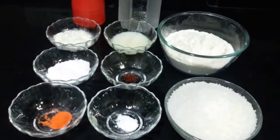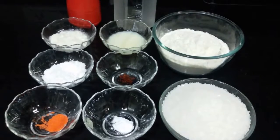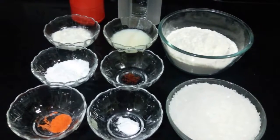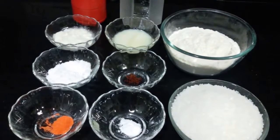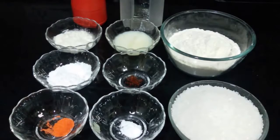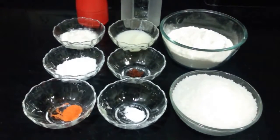Hello everyone, welcome to Shah The Cook. Today we are going to make Jalebi. It is a very popular sweet in India and a hot favorite during any kind of occasions. It is enjoyed thin and crispy or thick and juicy. It is very delicious and enjoyed by everyone. So let's see how to make this.